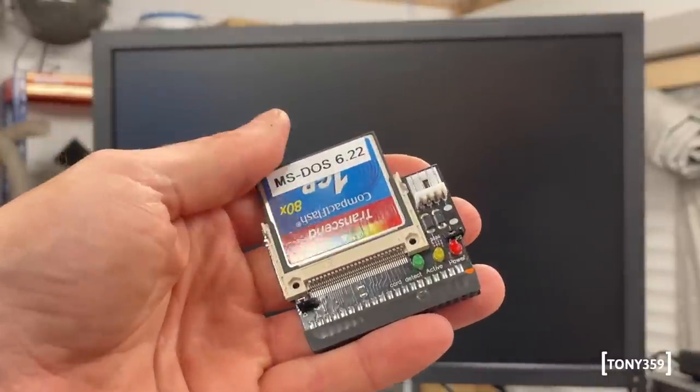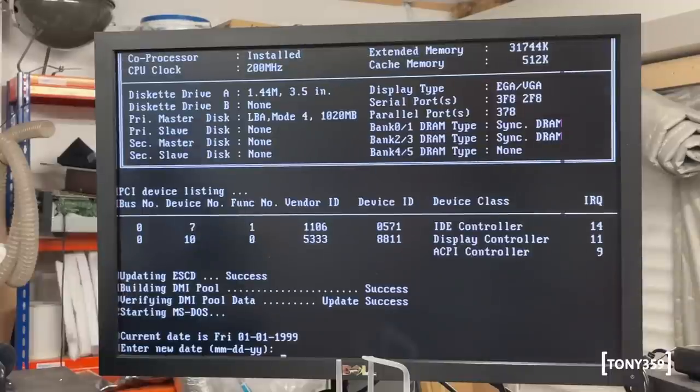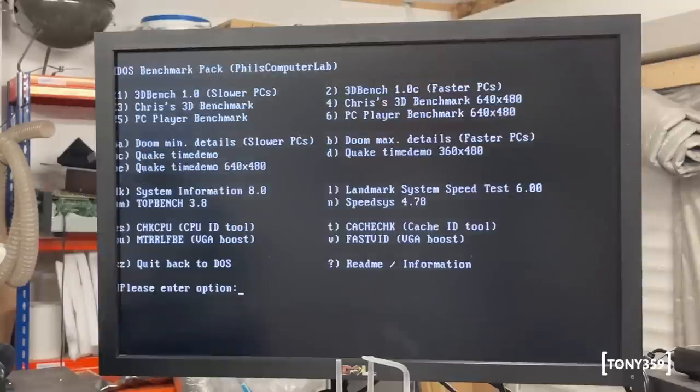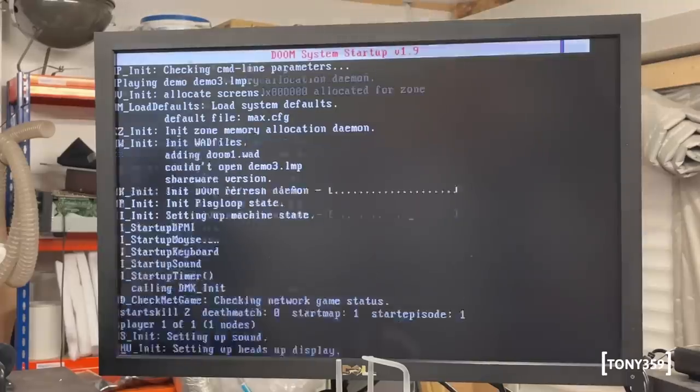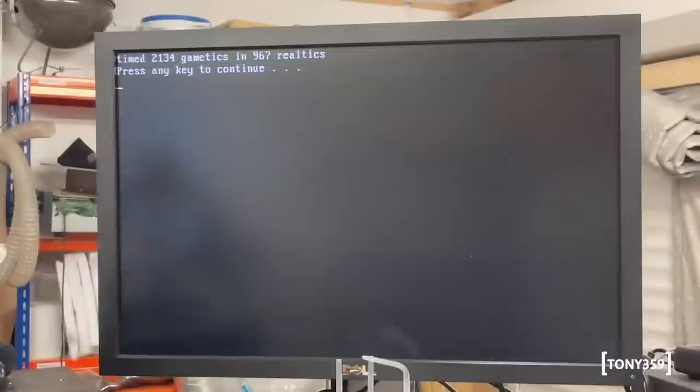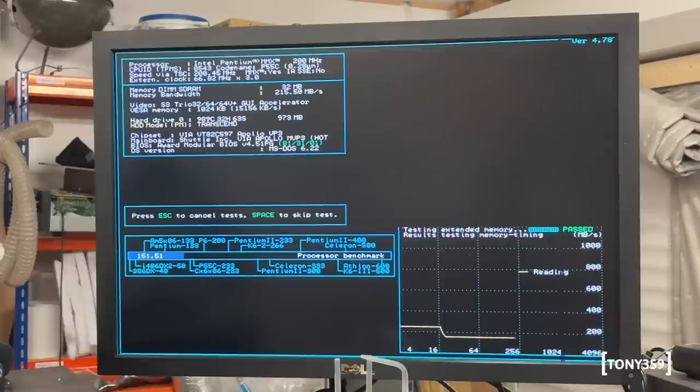I'm going to plug my Compact Flash with MS-DOS on it so we can run some tests. And it's booting! This is a bit of a messy installation, apologies for that. Let's try something random - Doom, of course. And Doom worked totally fine! Looking at the system information: we see an Intel Pentium MMX 200MHz, 66MHz external clock times three, of course. Everything seems to be working totally fine.